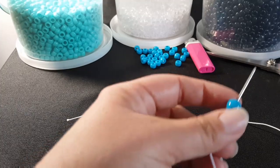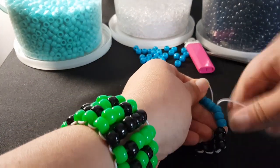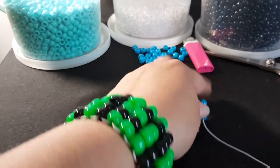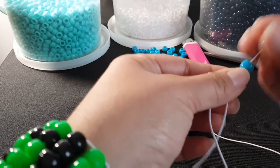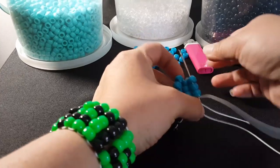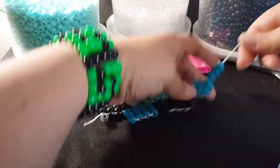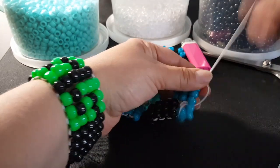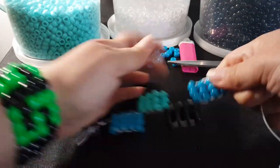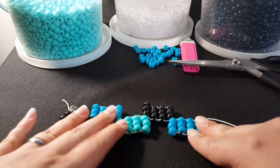We're back to blue, so you're going to add six blue. You're gonna take your needle and go through these three and down these three. Add three, go down these and up these three. We're going to add three more, go up these three, and then down these. Flip it over and now we're back on turquoise.